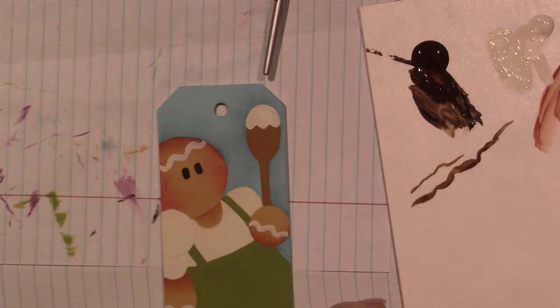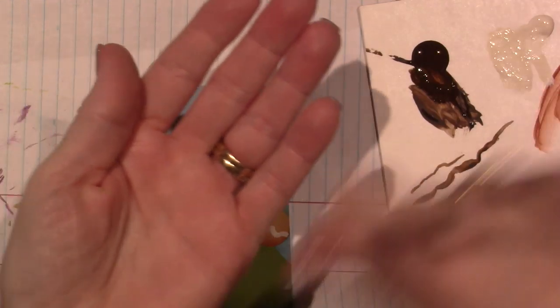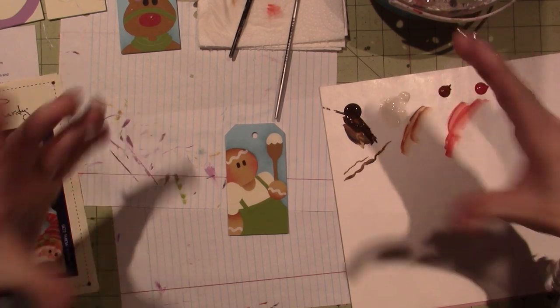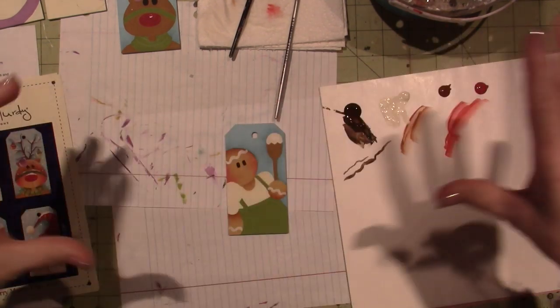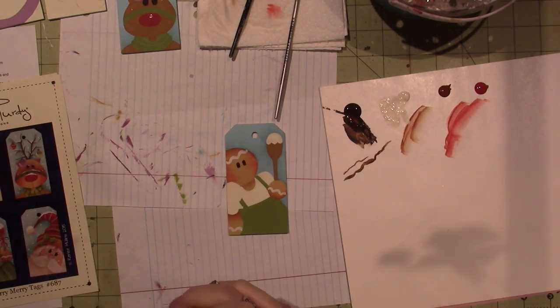I will be back — I want to do a faux finish. Tracy Moreau has a video on Facebook where she does a flat surface but makes it look like barn wood — a faux finish effect. Then I want to put some slogans like 'live and let live,' 'one day at a time,' stuff like that, and put them around the house. I think I'm going to film that, although she does a wonderful tutorial for that.